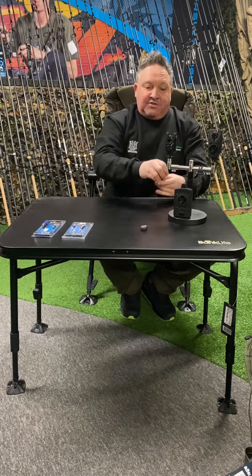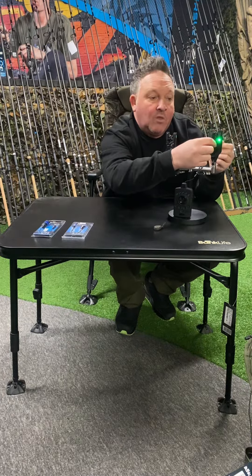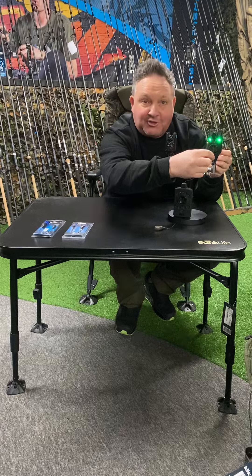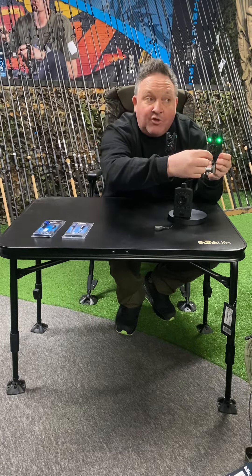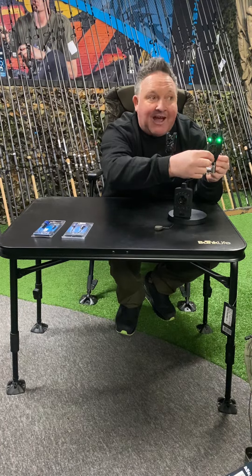On maximum sensitivity, that line has got to move just a millimeter to trigger the alarm. For a drop back it's got a different tone - so you actually know if you're fishing up to snags and you get a drop back, you've got to be on your rods. That's important for any high-risk fishing situation.